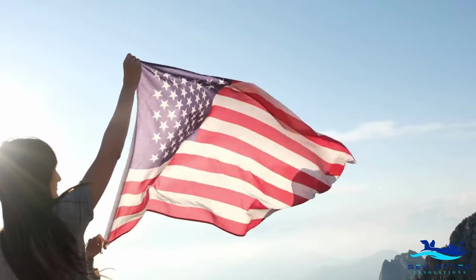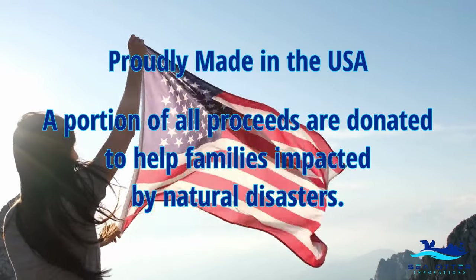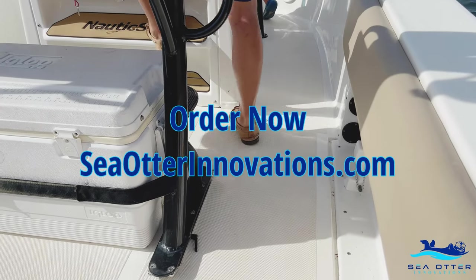Sea Otter Innovation's Leaning Post Slide is proudly made in the USA, and a portion of all proceeds are donated to help families impacted by natural disasters. Order now at SeaOtterInnovations.com.